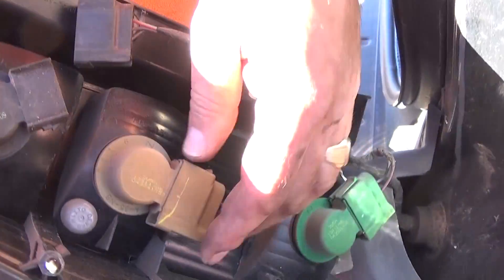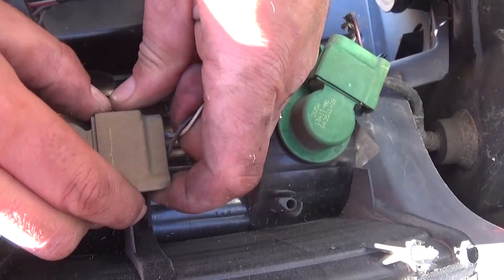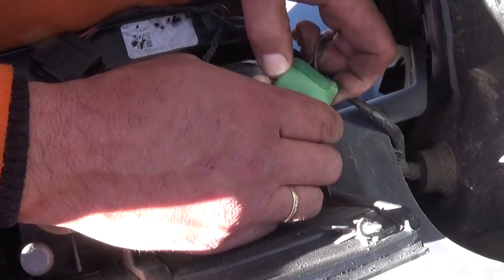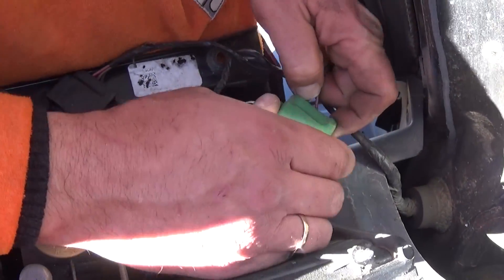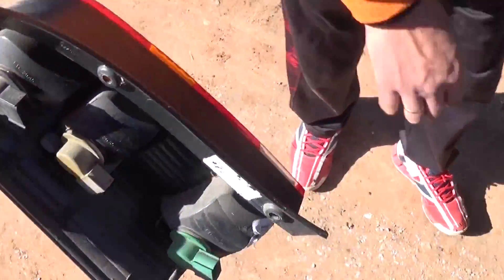If you need to replace the tail light assembly, all you need to do is push down like that and you'll be able to pull the wires out, and the tail light will be out of there. Some of them will be really stuck depending on whether they've been removed in the past.